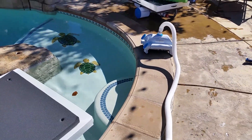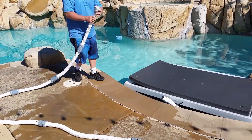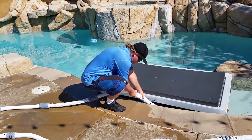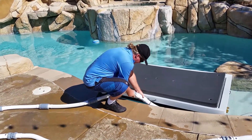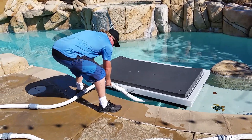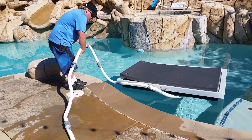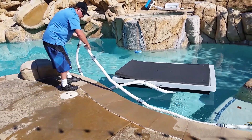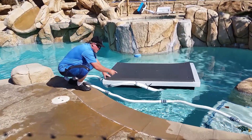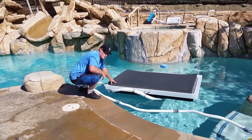Currently I'm going to go ahead and connect it and we'll see how it runs. We're going to take our return line and simply connect it to our solar-powered cleaner. What you do is you want to get the air out. Now typically we would have it set up more on the bottom of the pump, but here we're going to go ahead and turn it on. It's going to flush the air out of the cleaner and then we'll put the cleaner in the pool and see how well it runs.